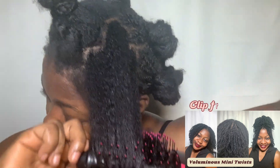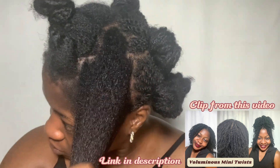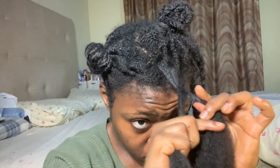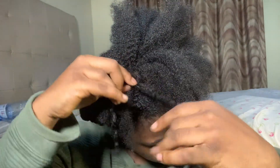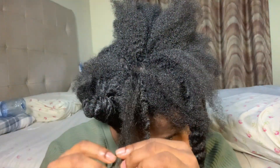Tip number one: I blow dried my hair before making the twist. I don't know the science behind it, but that's one thing I did differently that gave me this result. If you are not a fan of blow drying, find a way to properly stretch your hair — using twists, braids, or banding for at least a few days. Make sure there is no moisture in your hair at all, as if you are doing a twist out. Your hair can have living conditioner, but there shouldn't be water.